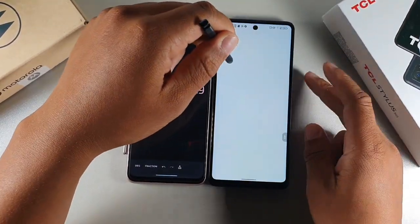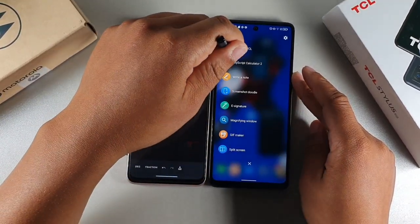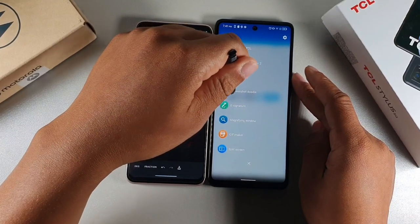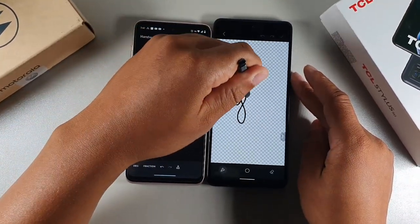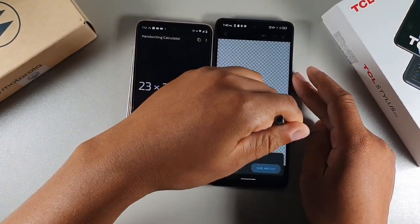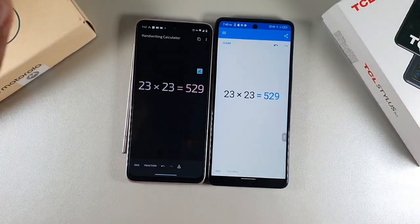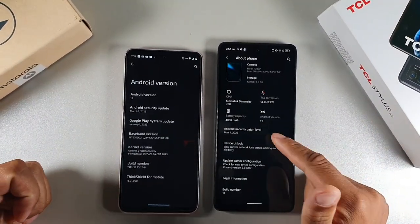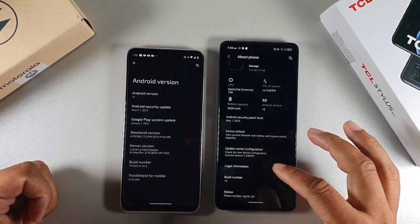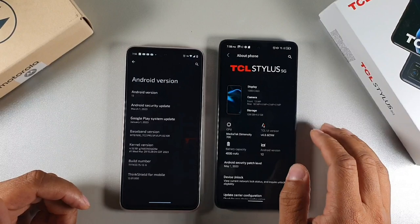The TCL has its own dedicated Nebo notes app for sophisticated note-taking, a calculator for math equations with the pen, a screenshot tool, an e-signature option for signing documents, a magnifying window, a GIF maker, and split-screen access. After the TCL update, it's still on Android 12 but now has the May 1st security patch — so it receives security updates but not Android version upgrades yet.